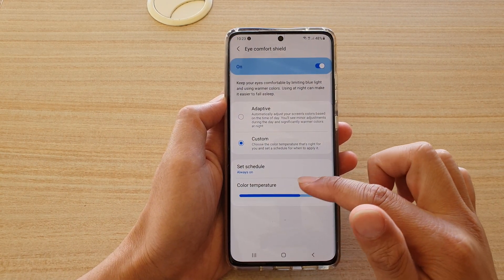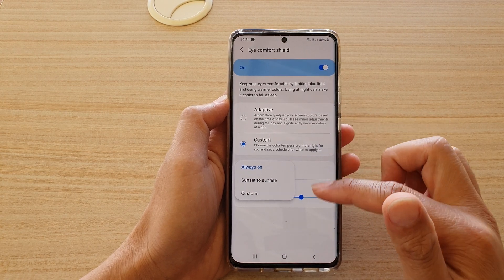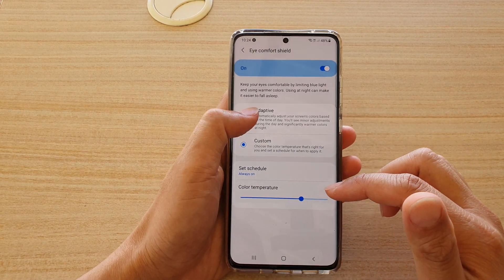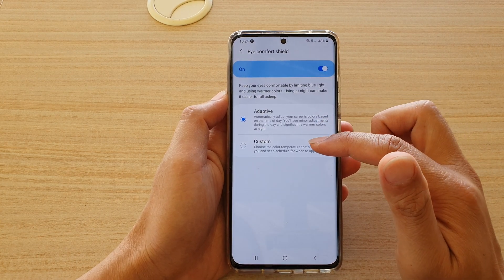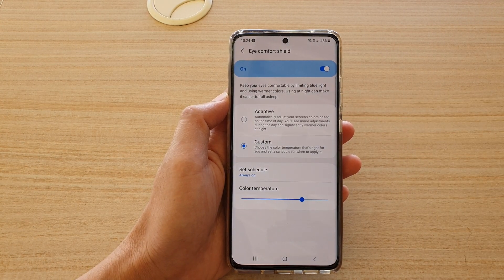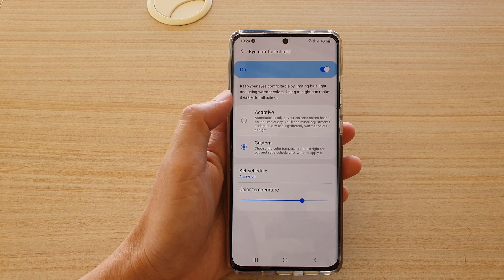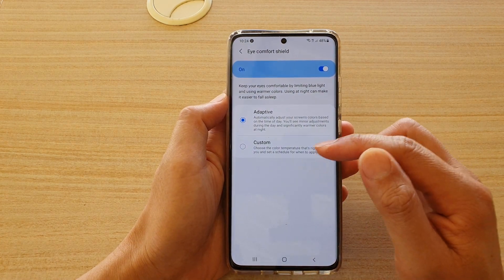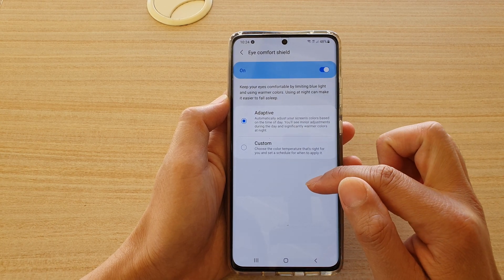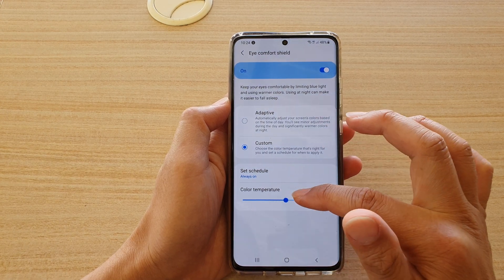You can even set schedules so that Eye Comfort Shield can turn on and off automatically. There are two settings: you can choose Adaptive or Custom. With Adaptive, it automatically adjusts your screen color based on the time of day — minor adjustments during the day and significantly warmer colors at night. If you choose Adaptive there is no manual adjustment bar, but if you choose Custom you can adjust the color temperature yourself.